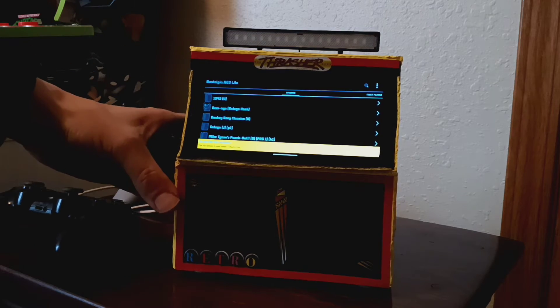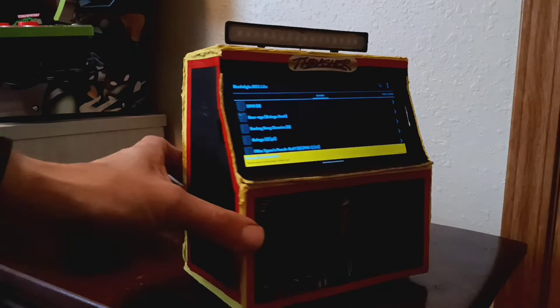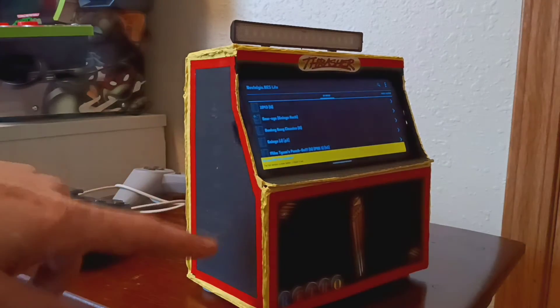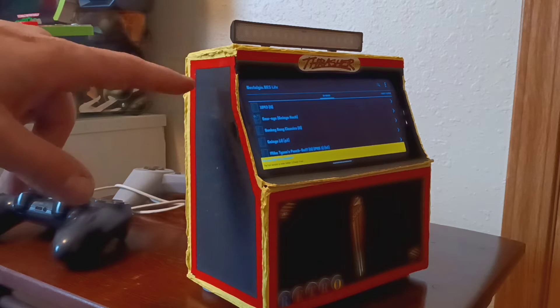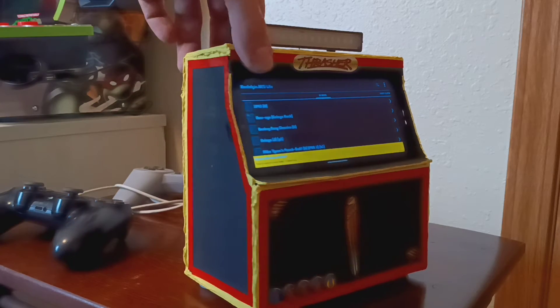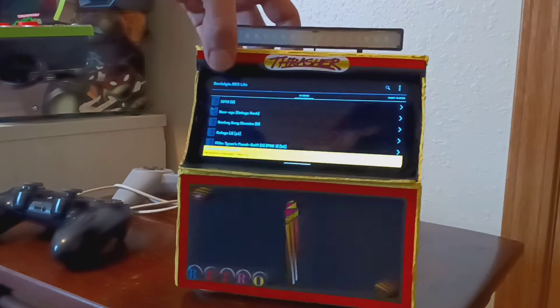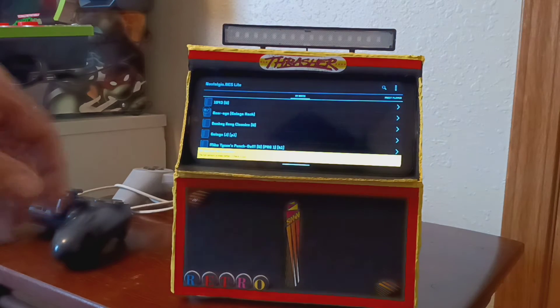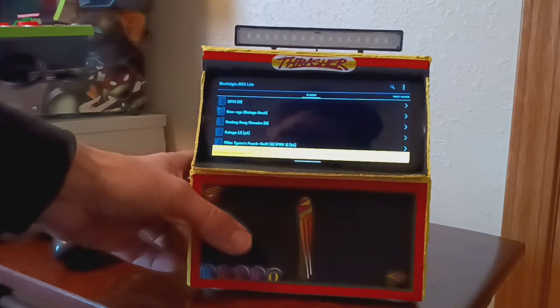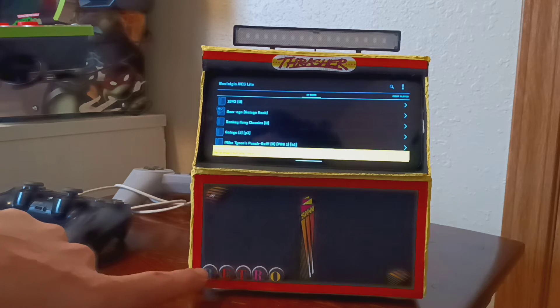It was all black the last time you guys saw it. On this side, that red is actually pinstripe that I used on a real vehicle — that's what I had left over, used on both sides. It's a little retro down here, and there's a little sticker too.